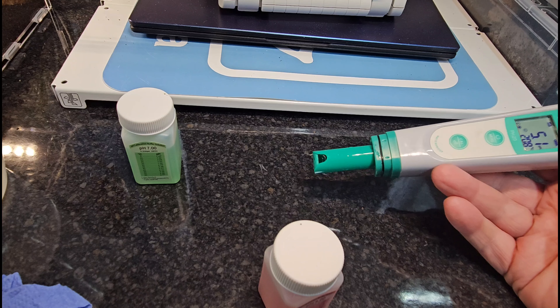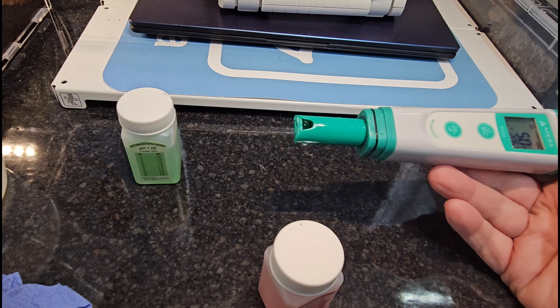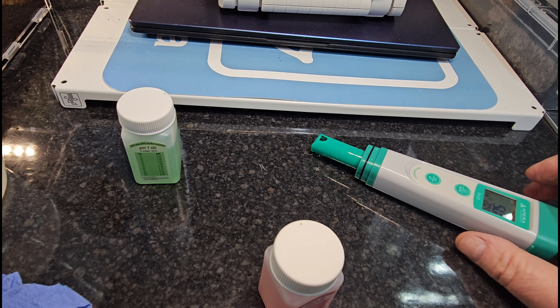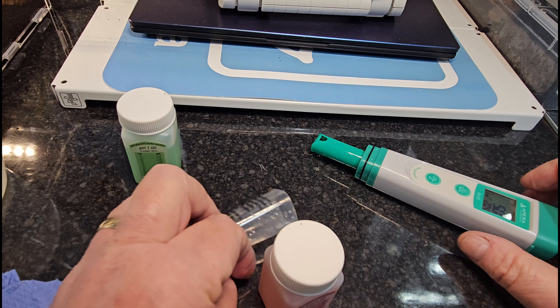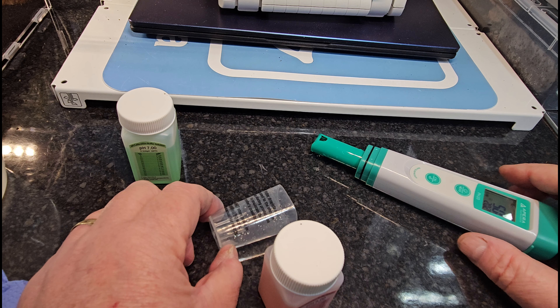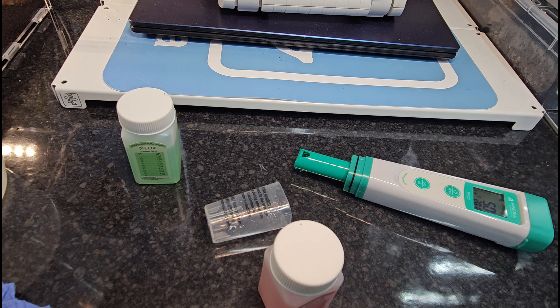One thing to remember with your PH pen — I do it with both actually — is never let that tip dry out. What I usually do is put a little bit of RO water in the cap so there's some humidity in there when it's switched off, just to keep that tip moist. I use them regularly anyway, so mine never get an opportunity to dry out.